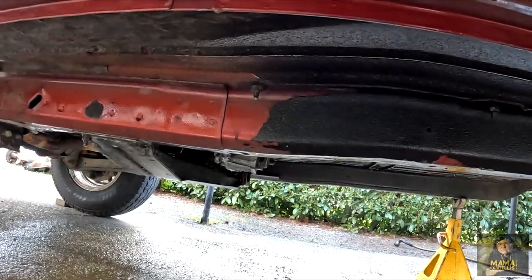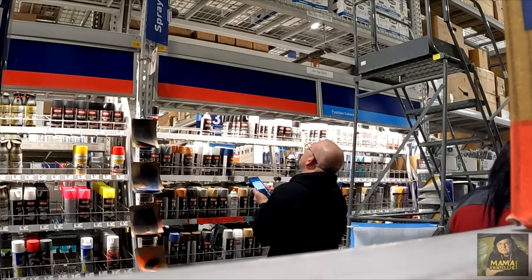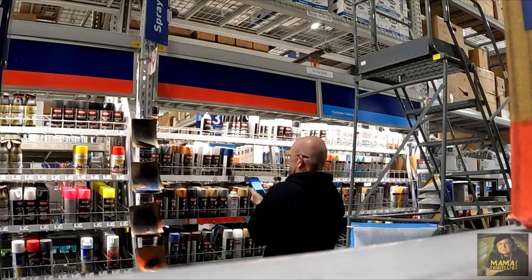Another wash of the undercarriage — it's a dirty job, but it's looking good. We began the search for underbody spray.